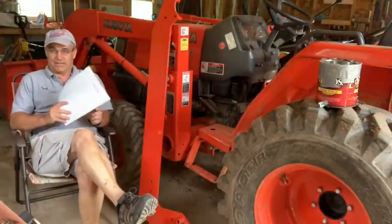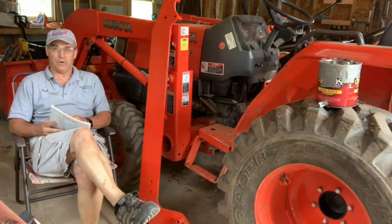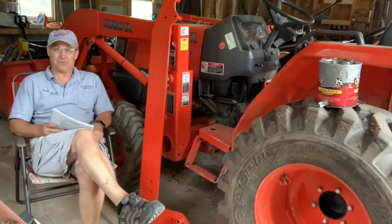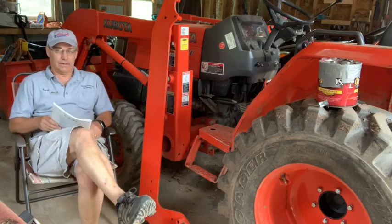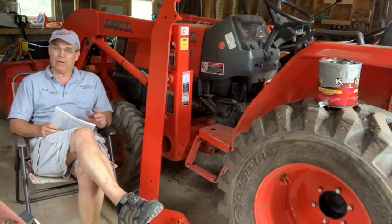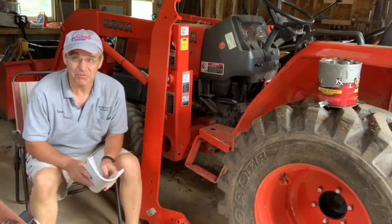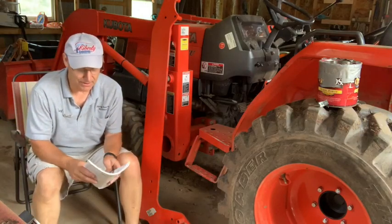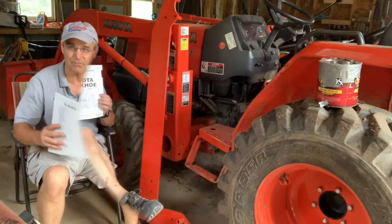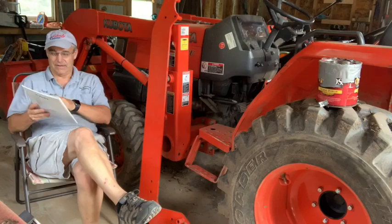Hi, good afternoon. Time for some reading, and I thought I'd read here with one of my good friends. Been a good friend of mine for 10 years, and after 10 years you really want to do something nice for them. So I'm giving my good friend here a gift. How about some light reading? That's right — the Kubota backhoe.